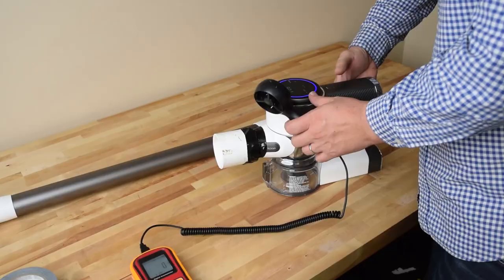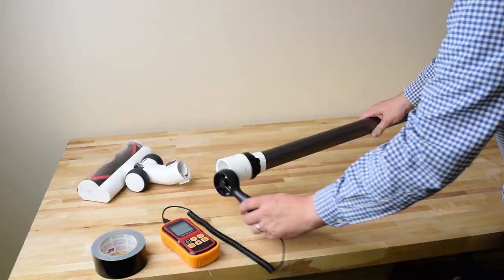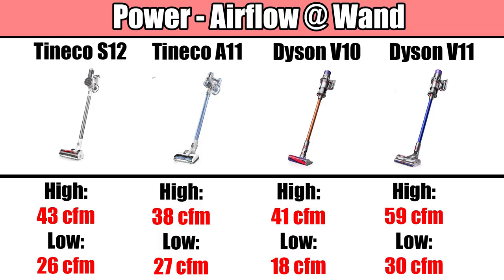Moving on to the tests, starting with power — we tested suction and airflow on all power settings at various locations and found that the S12 measured 43 CFM on its high power setting and 26 CFM on low, measured at the wand. That's more than its predecessor the A11, as well as more than the Dyson V10. The new Dyson V11 does have more power, but there aren't many other cordless vacuums out there that even come close.